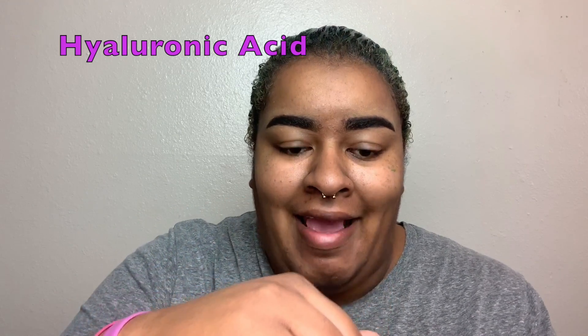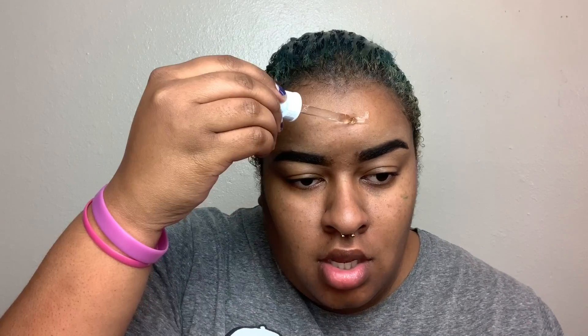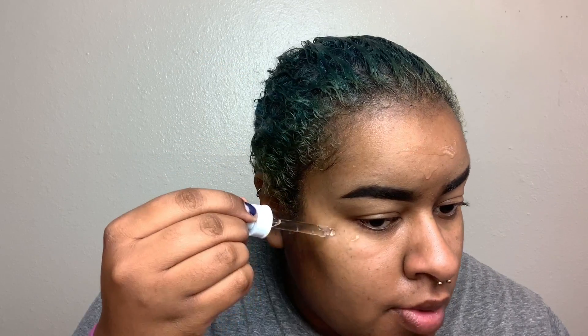So first I'm going to go ahead and moisturize my face because it feels a little bit flaky — mainly on my forehead and between my eyebrows. I'll go ahead and do that too since I put too much moisturizer on my forehead. Now we're going to take our hyaluronic acid from The Ordinary — this is like six or seven bucks at Ulta — and just drop that up here a little bit and rub that in wherever I marked the green line.